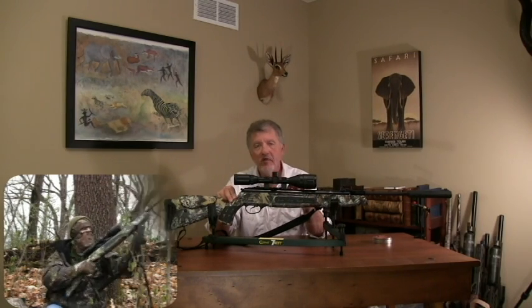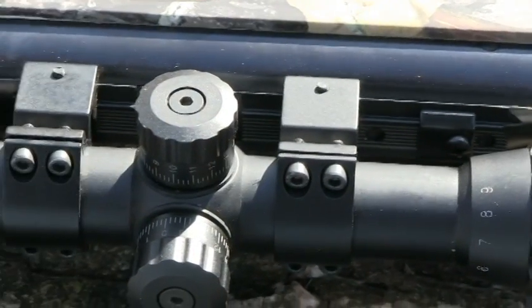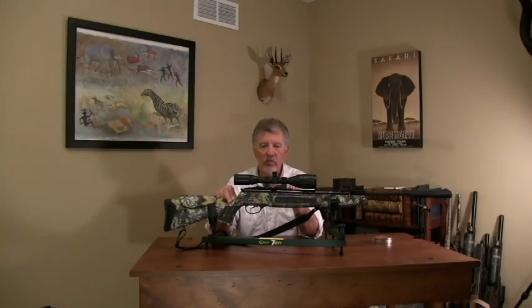The rifle has an 11 millimeter dovetail and also has a Weaver-style rail. So you can use either a conventional .22 rimfire type of mount or a Weaver mount. I like that — it's one of those little things that really shows some intelligence in the design.